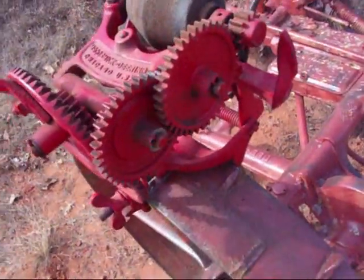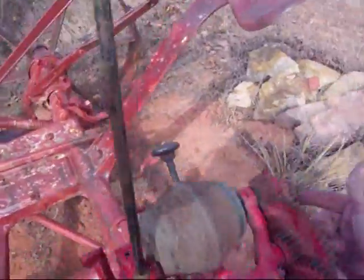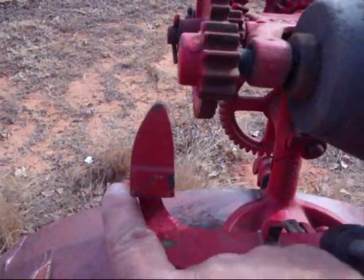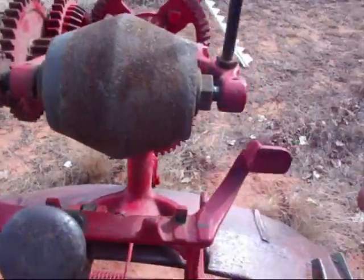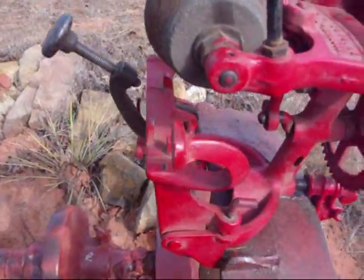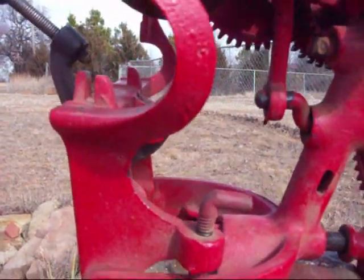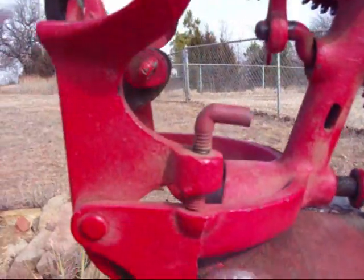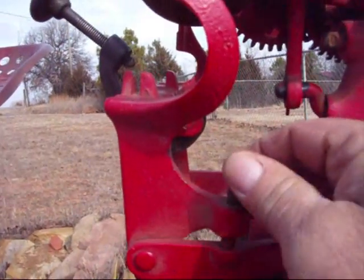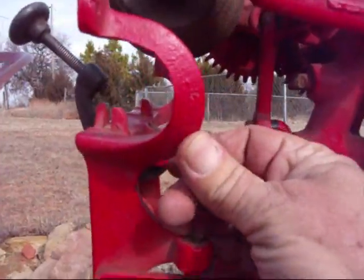Other parts of this mower grinder are the alignment for the teeth. This one is shaped like a spade, and this one is just a flat post. Also, to change the angle of the blade, you have an adjustment screw here.